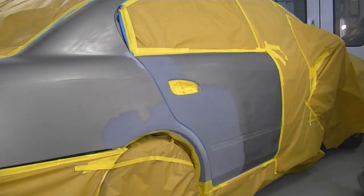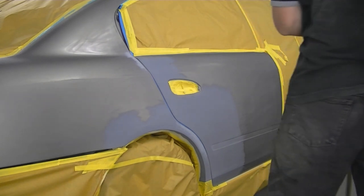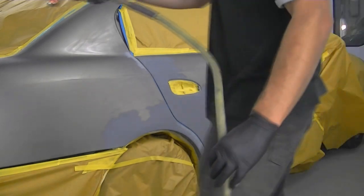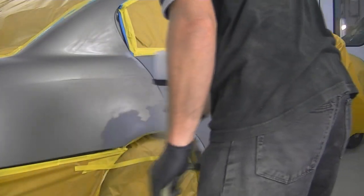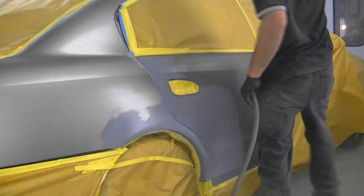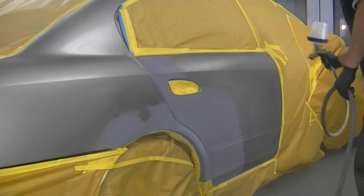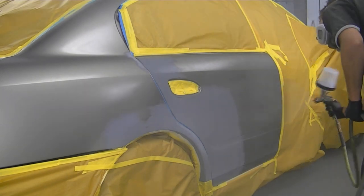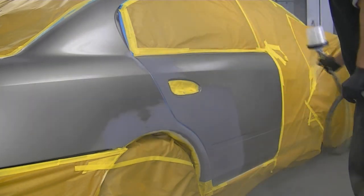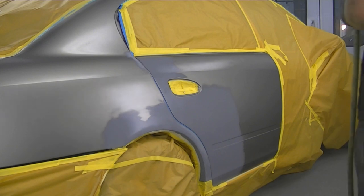I'm going to be blending slightly differently today. I'm going to be using what they call an orientation coat, or a wet bed — it's a clear product that I spray before each coat. It allows my metallic paint to land wet rather than having a dry edge as it fades out. What can tend to happen — more noticeable on lighter metallic colors — is you'll get what they call a halo, where the metallics land dry while the rest of the product lands wet, and those dry metallics reflect differently, giving you a light-looking edge. That's what I'm trying to avoid by using the wet bed.